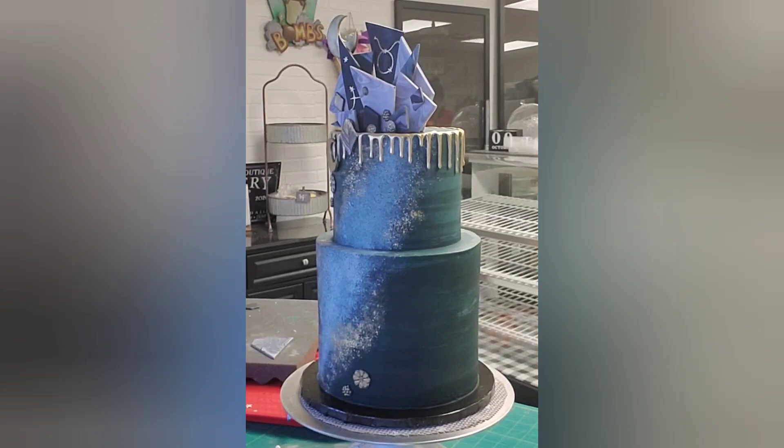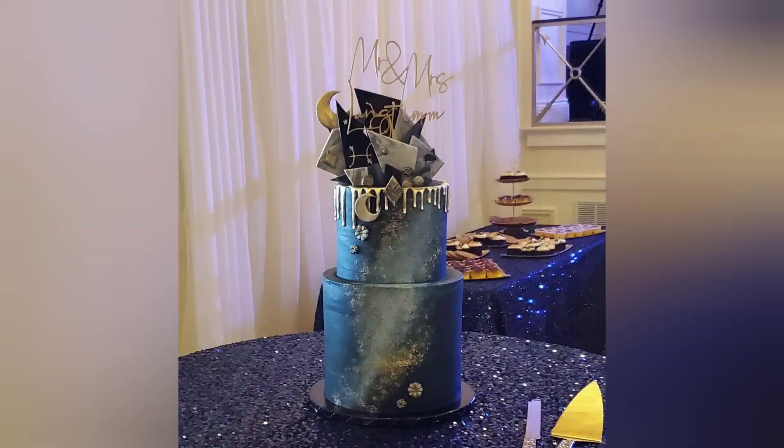So there you go, guys — this is my hand-painted galaxy-inspired, astrological-inspired wedding cake. I hope you like what you saw. If you did, please like, subscribe, and share. Hit the notification bell so you know when I'm uploading. And we'll catch you next time — thanks for watching, see you later, bye!